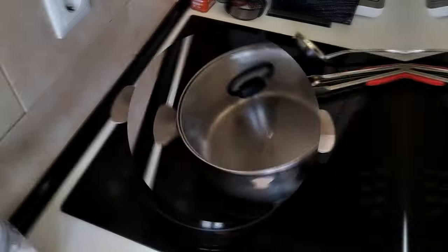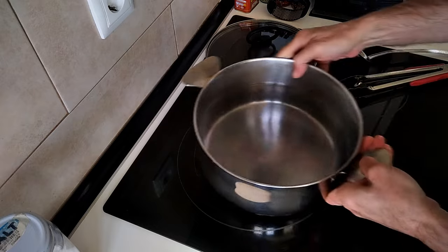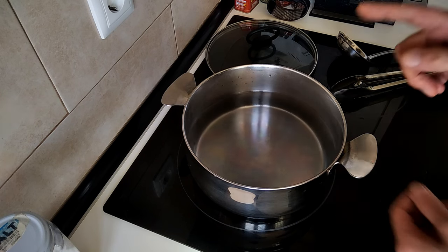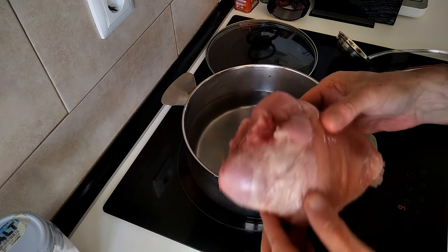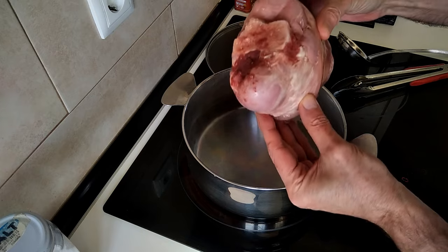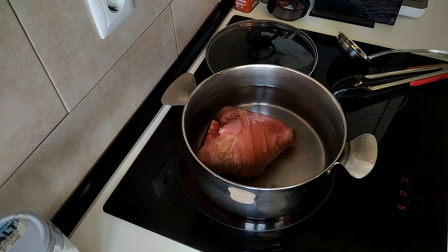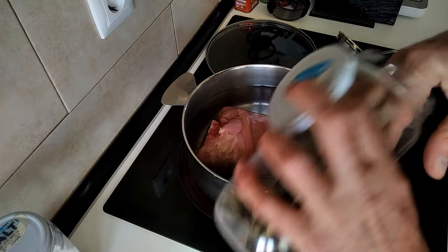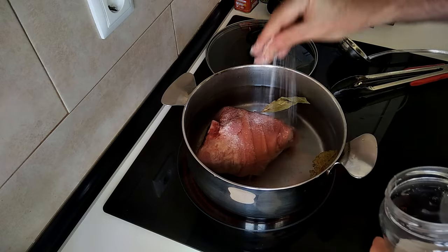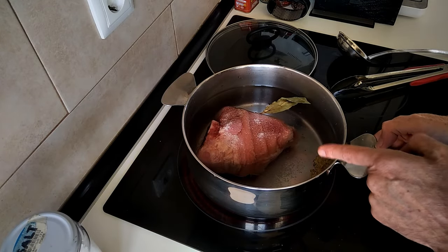On to the next step, which will be to grab a large pot and fill it with water — not filled to the top, but you know what I mean. I'm going to turn the heat on to high. I forgot to mention this pork knuckle is semi-cooked, but I'm going to boil it for half an hour. If it's not cooked at all, I recommend boiling it for one hour. In it goes, and I'm going to add a couple of bay leaves and also some salt, then turn the heat up to maximum to bring the water to a boil quickly.